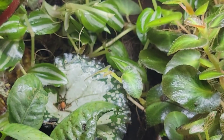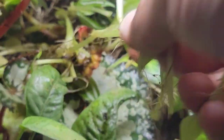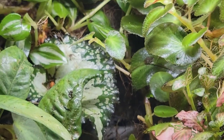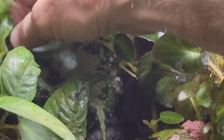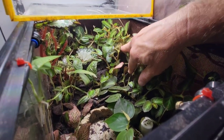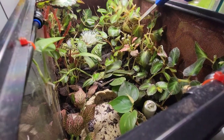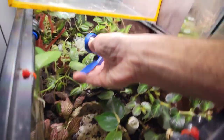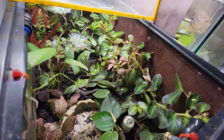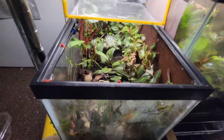Let's see if I can pull it out, thin it out some. The back wall is still a little bit crazy. I'll just cut half of this out - cut it in half. It'll still grow, this stuff is crazy. That's a little better.